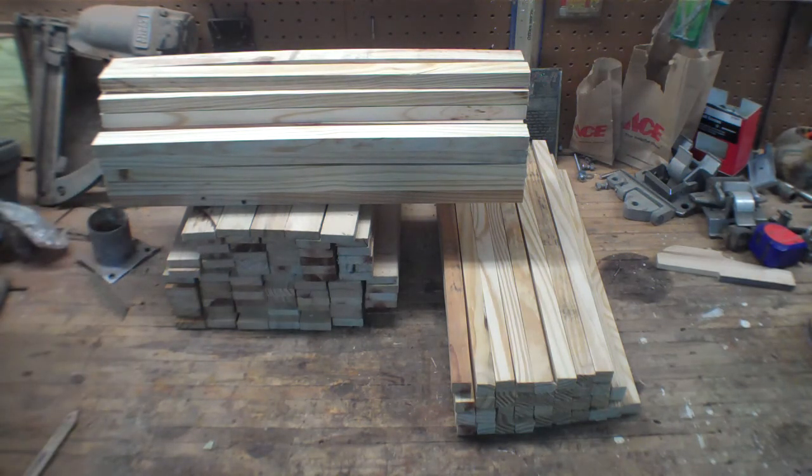Today we're going to talk a little bit about making your own beehives — parts, frames, bodies, and all that stuff. This video is going to be mostly about the frames.